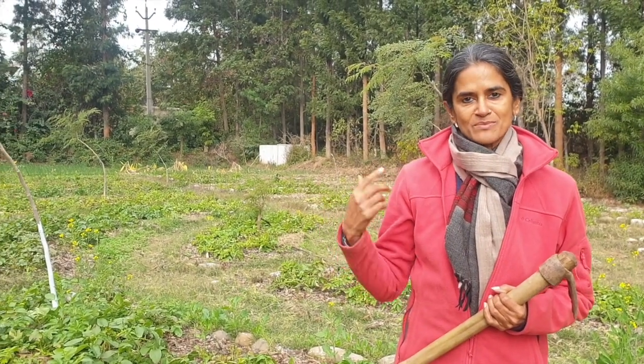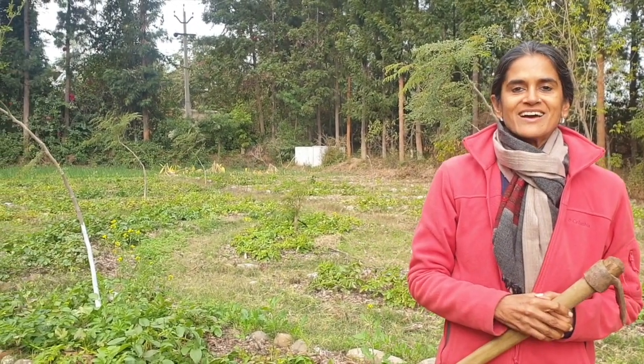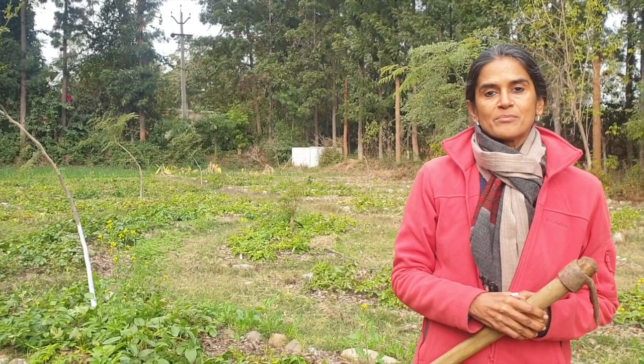The garden you see me standing in is called Concentrics and it consists of a series of raised beds in the shape of a concentric. We planted potatoes here about three months ago — in fact exactly three months ago — and the potatoes are now ready for harvest.